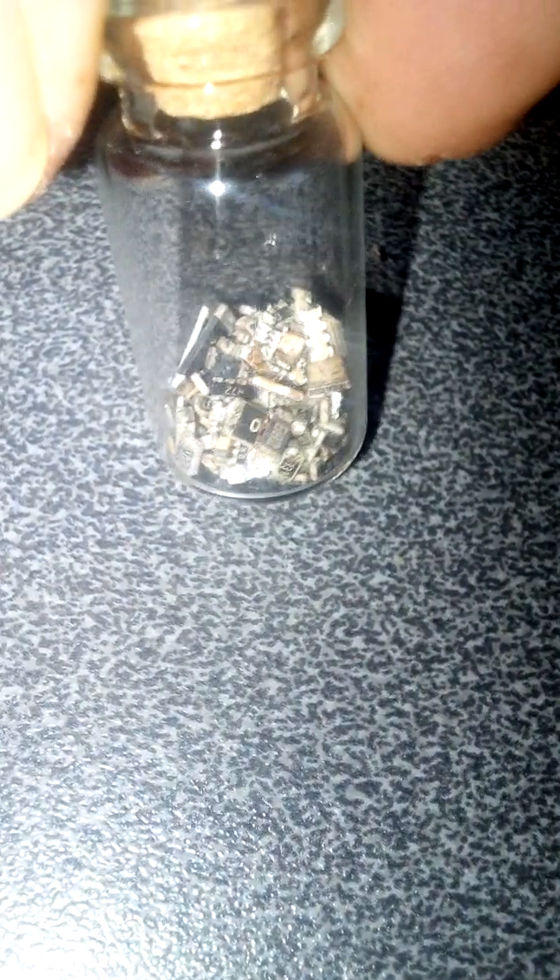Here we have oscillators, fuses, timing crystals. You can see what's in that — gold. See the gold one there, very shiny. Here we have resistors, ceramic resistors. They contain silver and tiny amounts of the metal ruthenium.